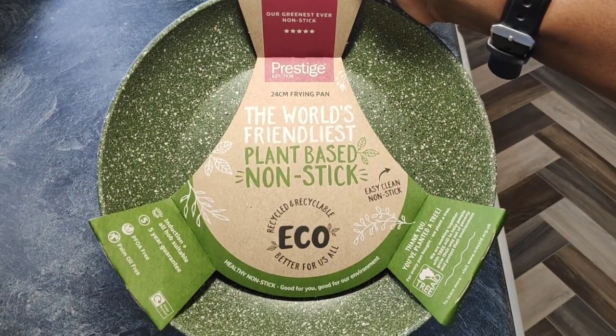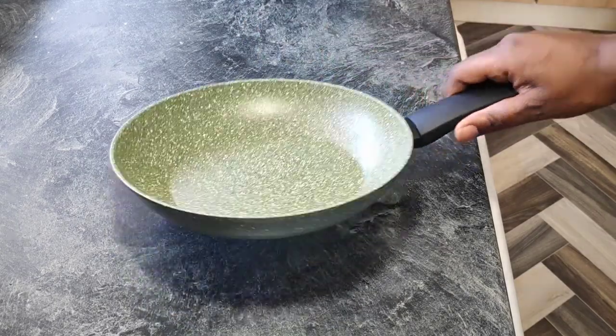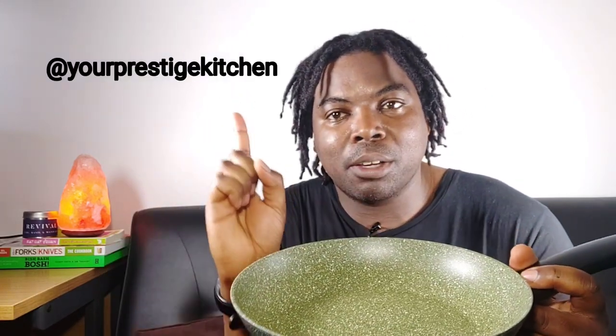Throughout the whole cooking time, I was really impressed with the pan. It worked really well in controlling the heat, it didn't get too hot, and once I dished it out it wasn't heavily stained — easy to clean. Five minutes prep time, five minutes cooking time, and you've got yourself some delicious food you can share with someone you care about. It's got a lovely nonstick coating.